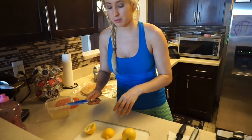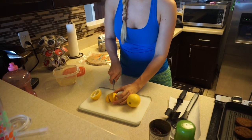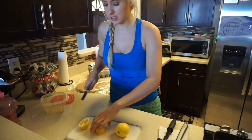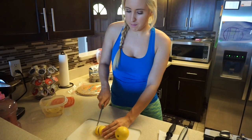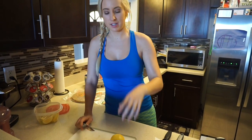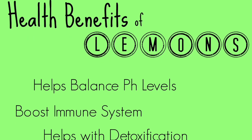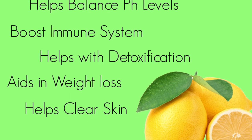I'm going to show you a super simple drink that is right now my all-time favorite. I love adding lemons to my water, so let me cut these up first. Fresh lemon is the best — it's much better to get fresh lemons than the little containers with bottled juice. Lemons help balance pH levels, boost the immune system, help with detoxification, aid in weight loss, and even help clear skin.